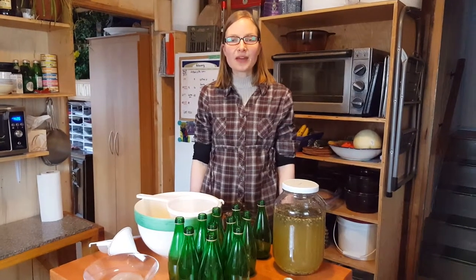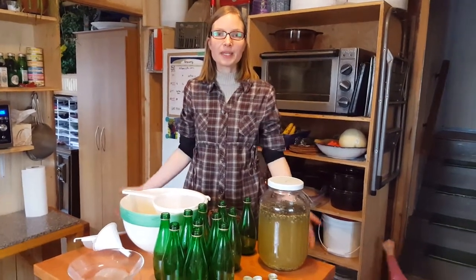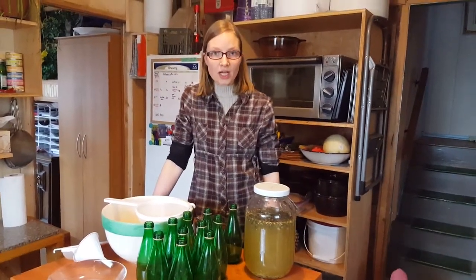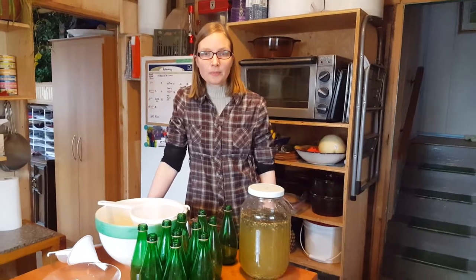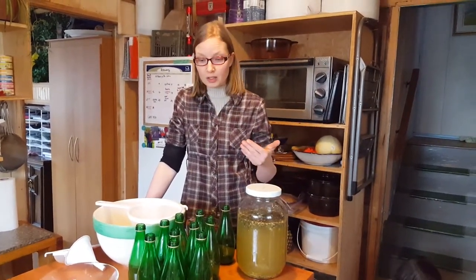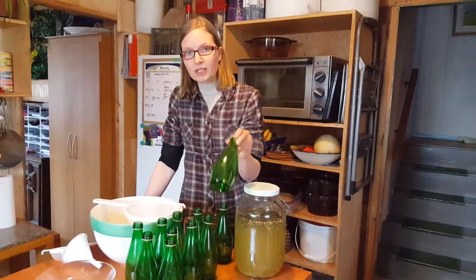Hi, I'm Rita Peterson with Everything Homemade and I am here to teach you how I bottle my kombucha. It's really simple, but let's first start with the bottles — a very important part.